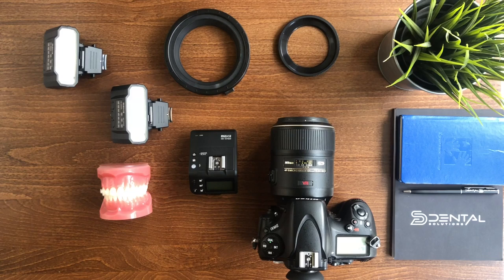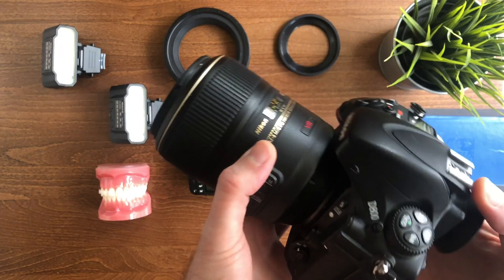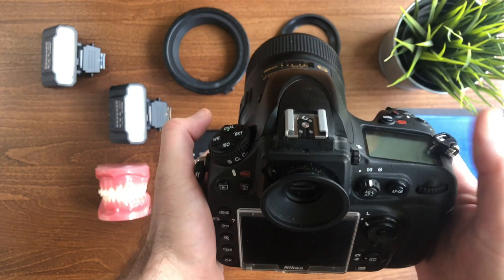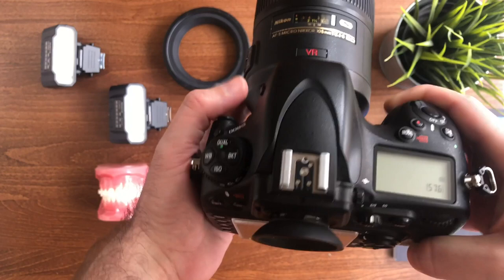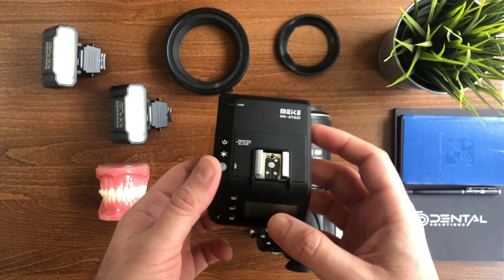Okay, so this is the equipment we are going to use today. This is my main camera — it's a full-frame camera, the Nikon D800. It's a little bit different from most other DSLRs that are less expensive. The main difference is that I have one dial and no knob here. I will show you my settings and we will pretend that I just bought the flashes today, leaving everything in default mode.